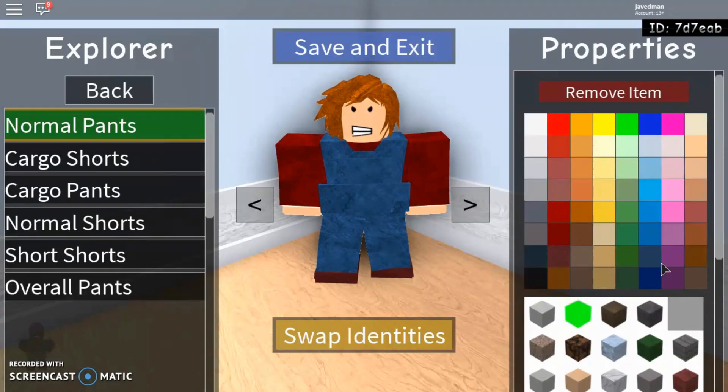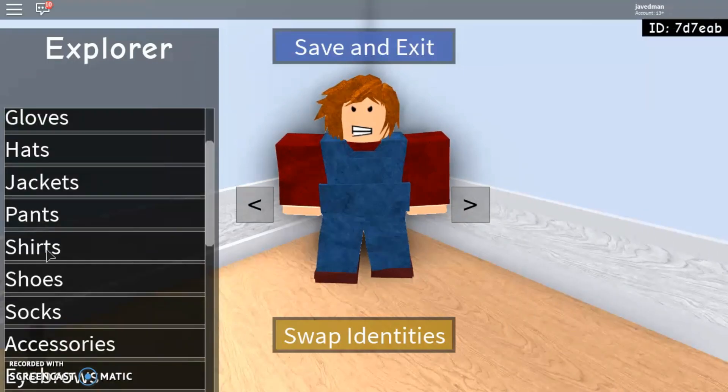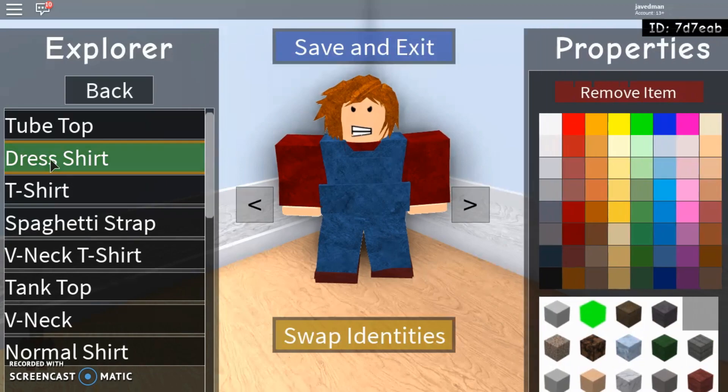Pants — normal pants. You're going to give him the same thing you did with the bulletproof vest. Now you're going to go to shirts. Dress shirt — you're going to give him the dress shirt. You're going to give him the dark red with the cloth.